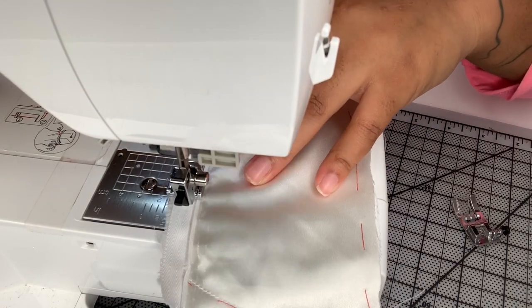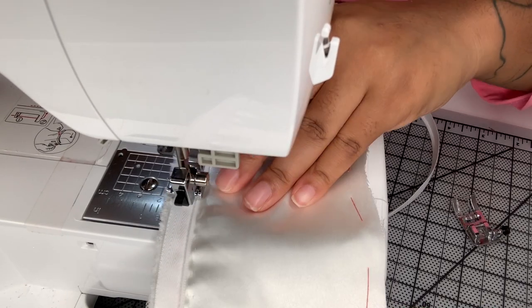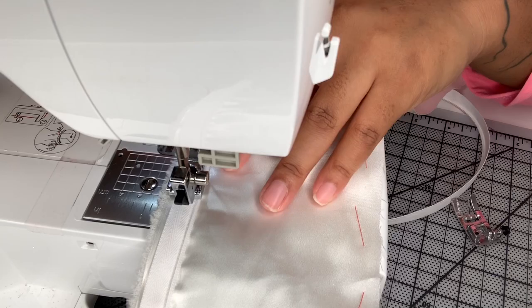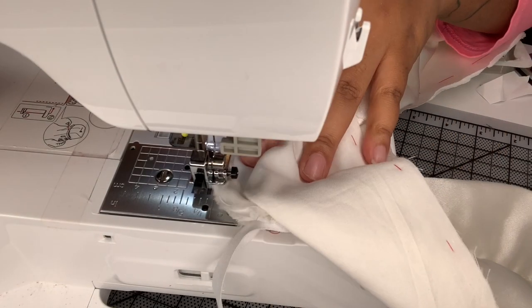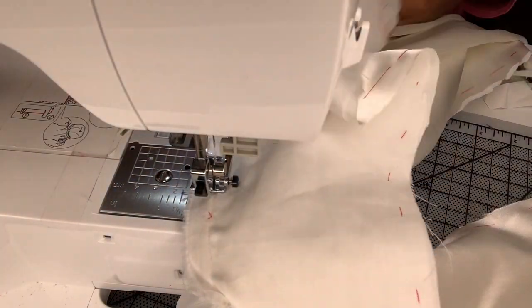Now I'm inserting my zipper. I like to sew as close to the zipper tape as possible because I like my invisible zippers to look like the continuation of the center back seam rather than you being able to see a zipper there. Then I'm going to finish off the center back seam and insert the gore in the center back.